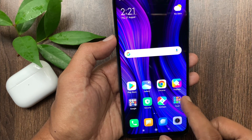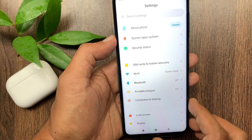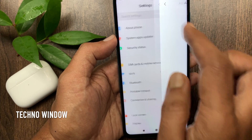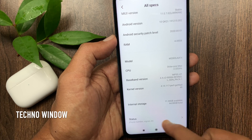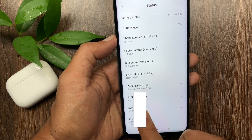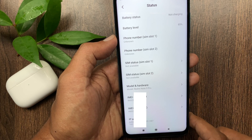Method Number 2. First, open the Settings app. From Settings, tap About Phone, then tap All Specifications. Scroll down a little bit and tap Status. Here you can see IMEI for SIM slot 1 and also IMEI for SIM slot 2.